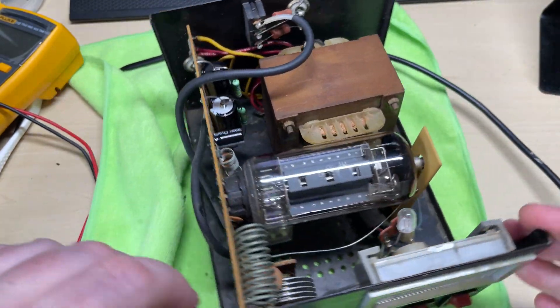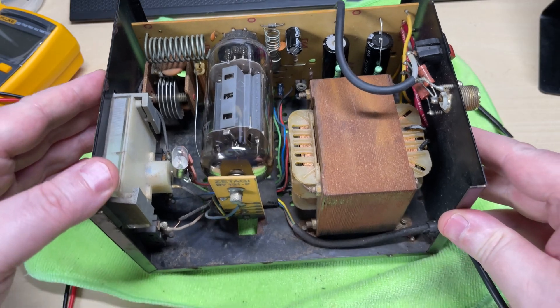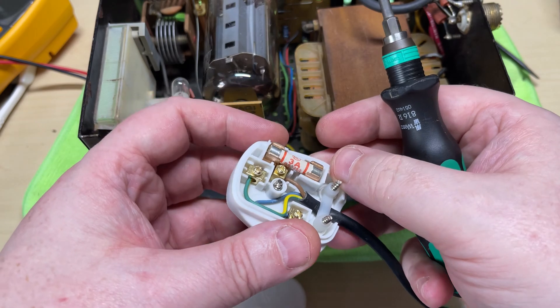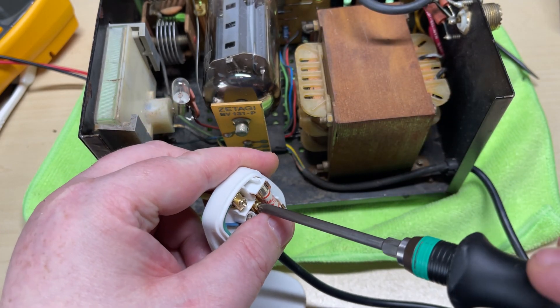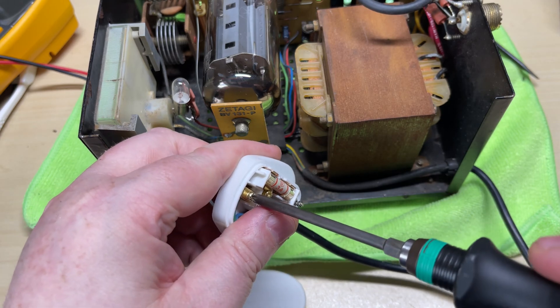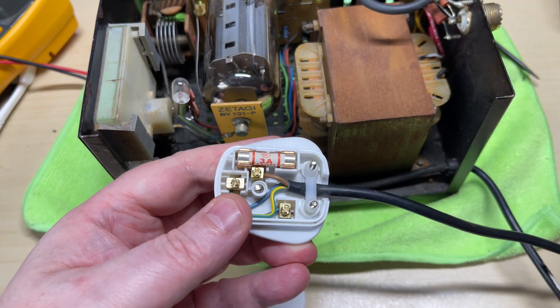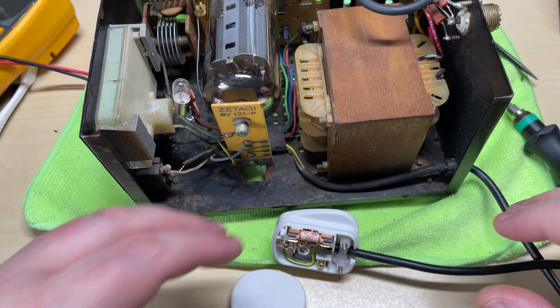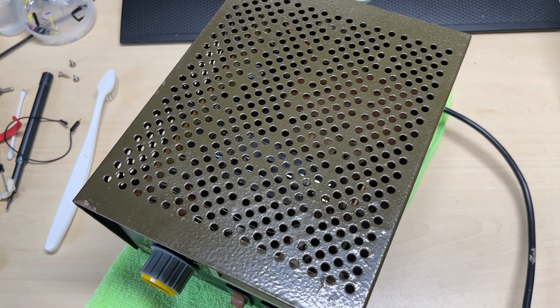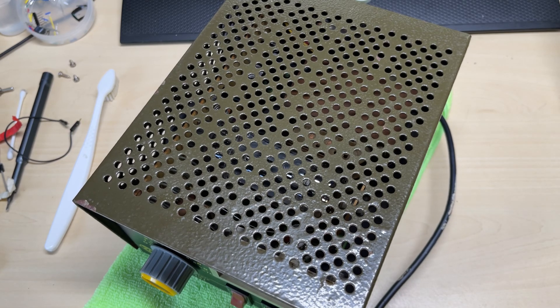I've measured the mains transformer and I am getting a reading across it so it's not open circuit. We're just going to check inside the plug — make sure there's not a 13 amp nail in there and it's wired correctly — as I do want a little bit of protection should anything go wrong when I switch it on for the first time.